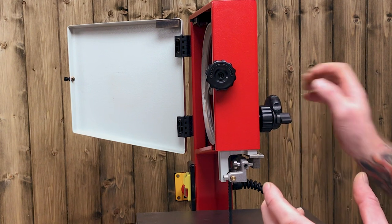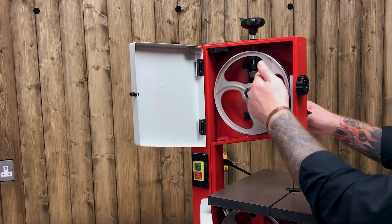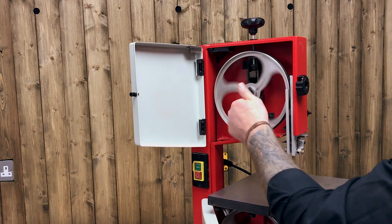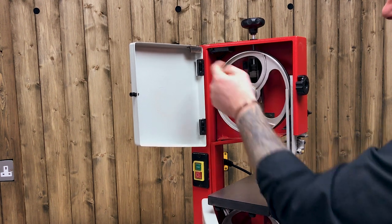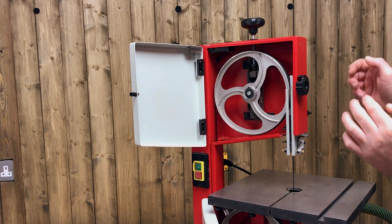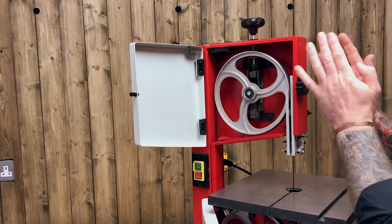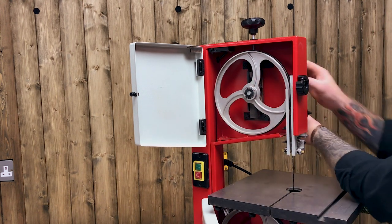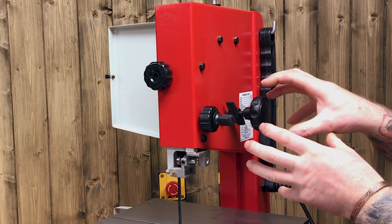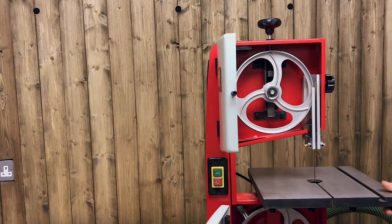This movement is extremely subtle — an eighth of a turn, maybe 15 to 20 degrees at a time. What I tend to do is replicate the running of the machine, being very careful — obviously the machine is not plugged in at this stage. The machine won't start with the doors open because of this nice safety micro switch. When I'm happy that tracking is good and tension is good, I'll hold the big tracking knob and the big wing nut, lock it off — just subtle, not a white-knuckle job. That is tension and tracking done on this lovely little machine.